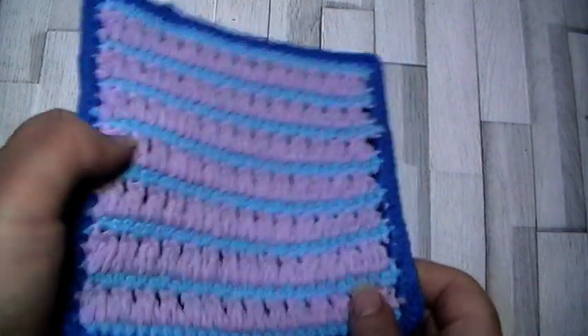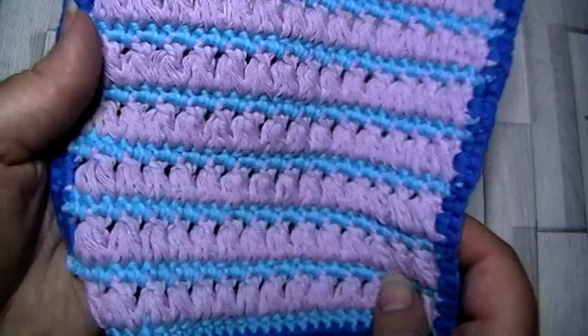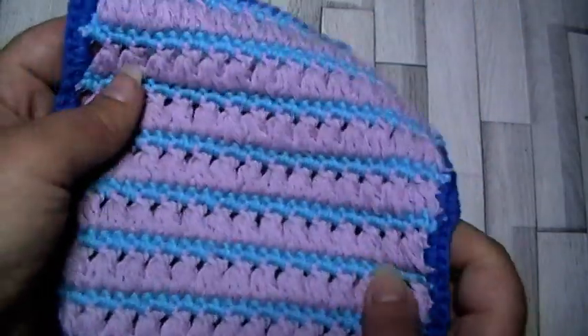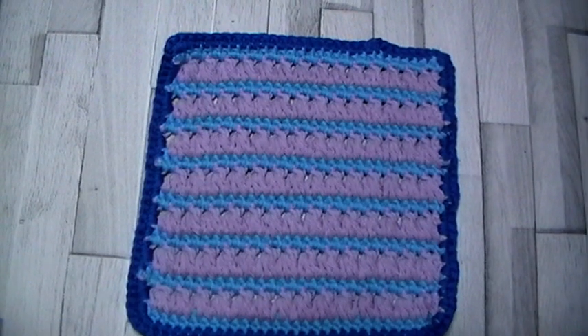I hope you enjoy that. As always, please do come to the Facebook group, show us your finished squares. If you have any questions, please ask — you should always get an answer. I will see you next time for the next square. Bye for now!